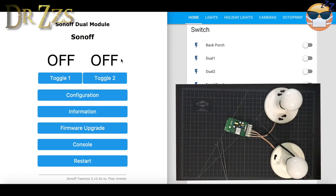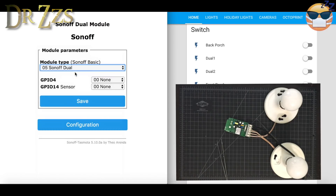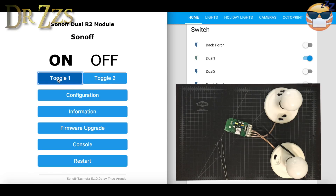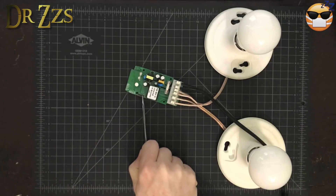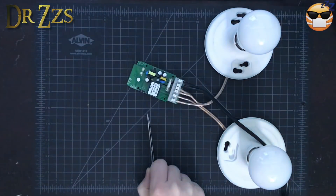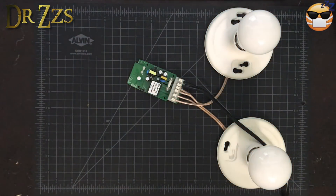Very, very sad. Now, if you have a Dual original and change the module type to Dual R2 — go to Configuration, Configure Module, select Dual R2, hit Save — the button pins on the board will work. However, if you click the toggle buttons or the Home Assistant buttons, it looks like it's working, but on the board itself only the blue light comes on and off — the relays are not activated. So without MQTT and the ability to activate the relays in Home Assistant, that doesn't seem like it's going to be super useful.